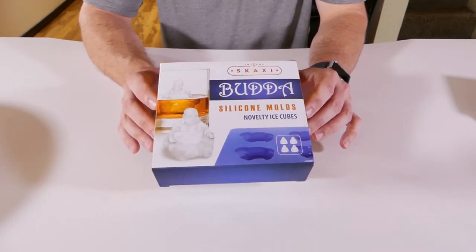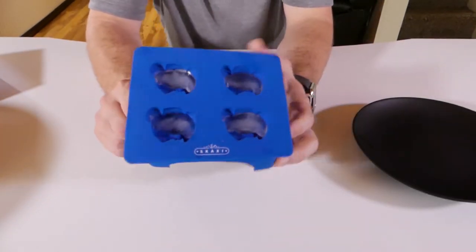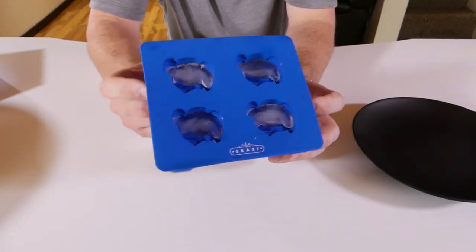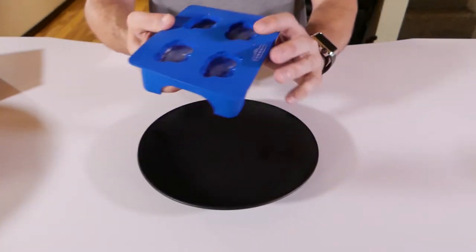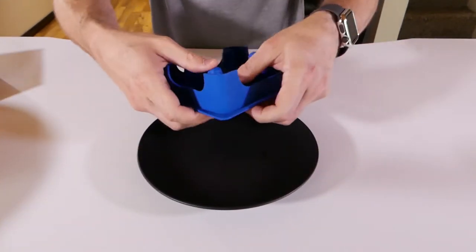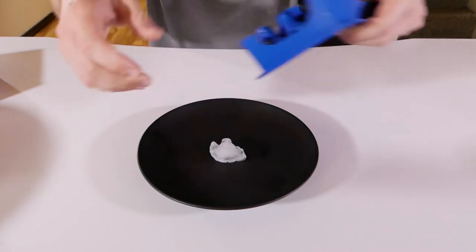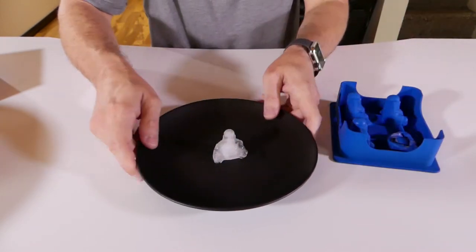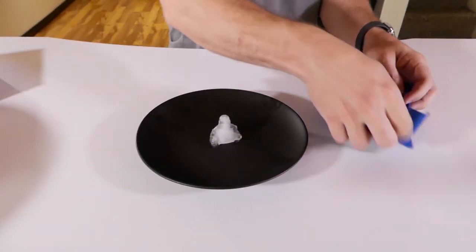The first ice cube mold I have is the Buddha novelty ice cubes. I filled them a while back so they should be pretty frozen solid. You can see the little Buddhas — very cool. Let's pop one out and see how well the shape held. Awesome! Oh cool, look at that little guy!